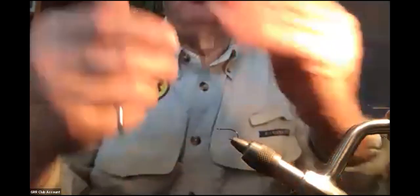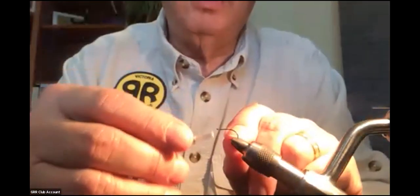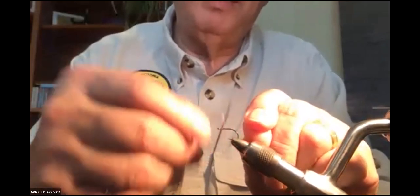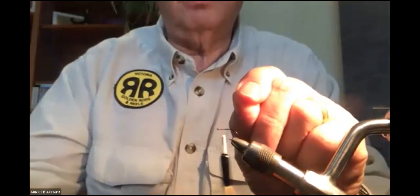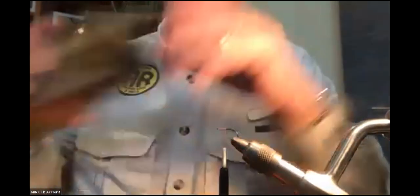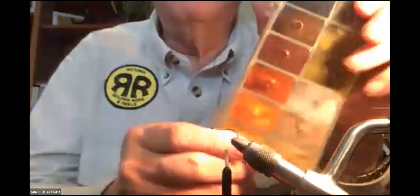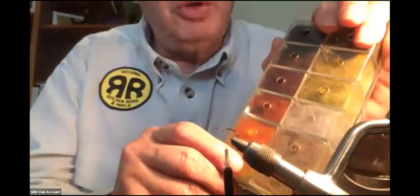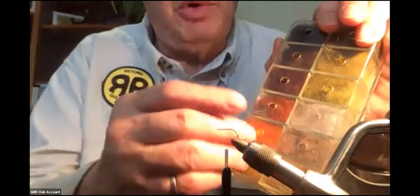I'm going to get my orange 8-ought thread and start right behind the eye, wrap back a bit, and trim the excess. I'm not going to go much further back on this short shank hook than about halfway. For dubbing, I'm using possum. I like this possum because it has fairly fine fibers but with a little spiky bit - not too spiky, and fairly easy to get dubbed onto the thread.